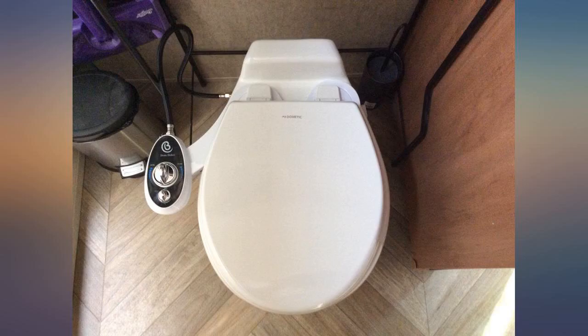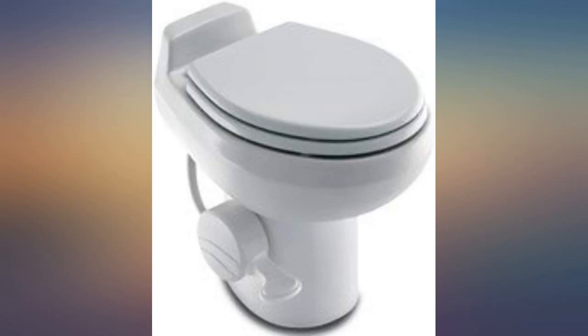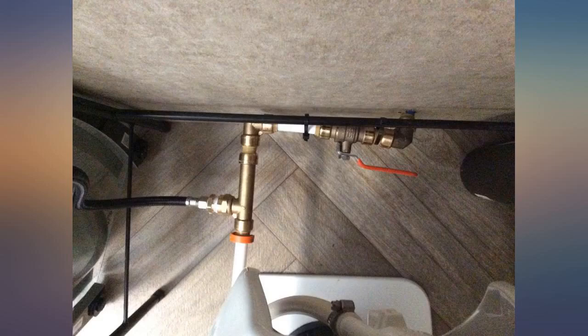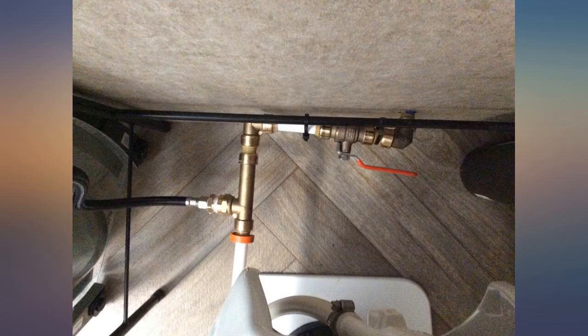Be forewarned: this unit does not come with a sprayer attachment in the rear, and I do not know if I can order a different part for that. The seat is no longer soft close — I believe the Traveler 510 used to have that included. I also had a badly broken flange which I had to remove and install a new one, and this took me longer than I expected. The toilet is now working.